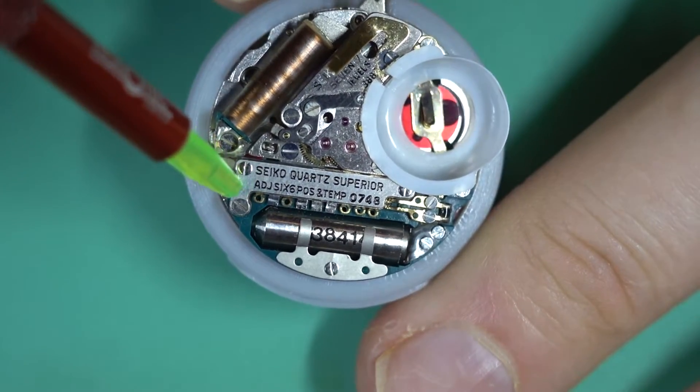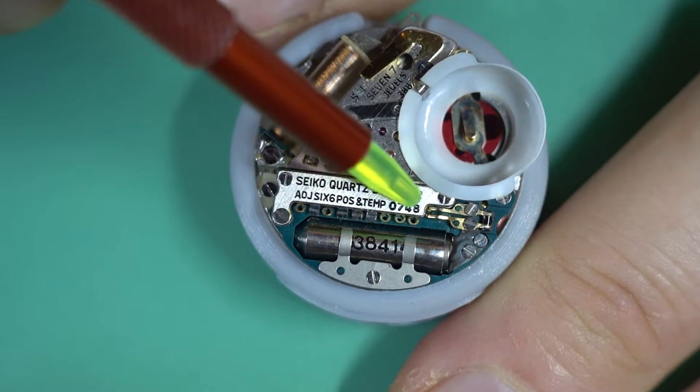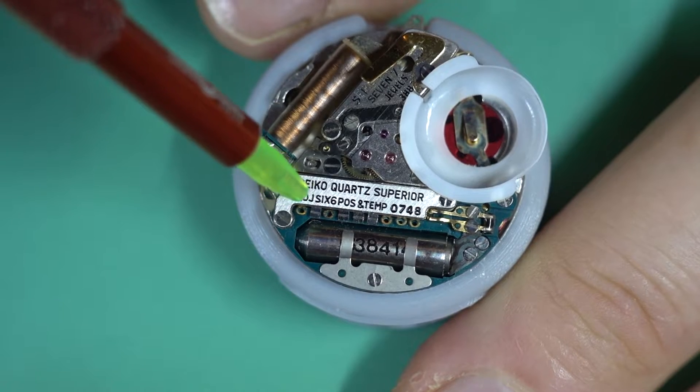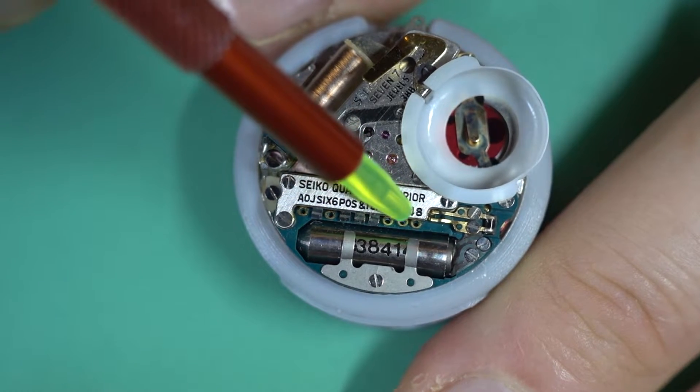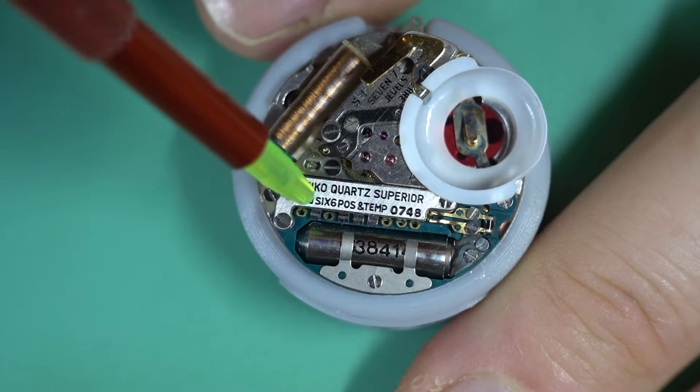Looking at the trimmer system here, you'll see we've got a total of nine tabs across there. The instructions say that you only need to bother with the first seven — the last two are for additional temperature adjustments. So we're only going to be looking at the first seven here.